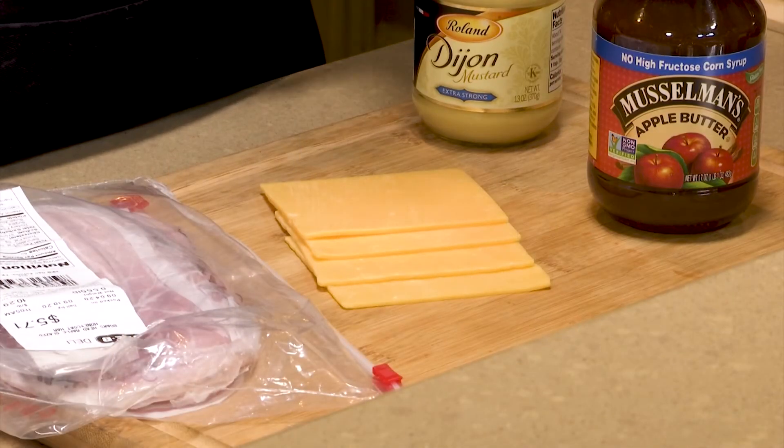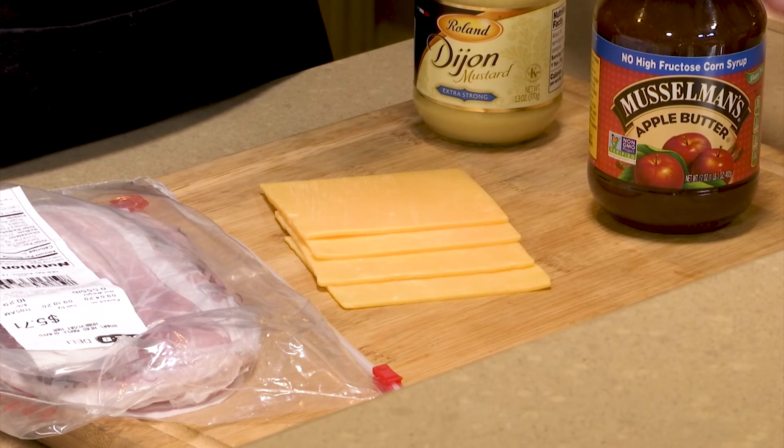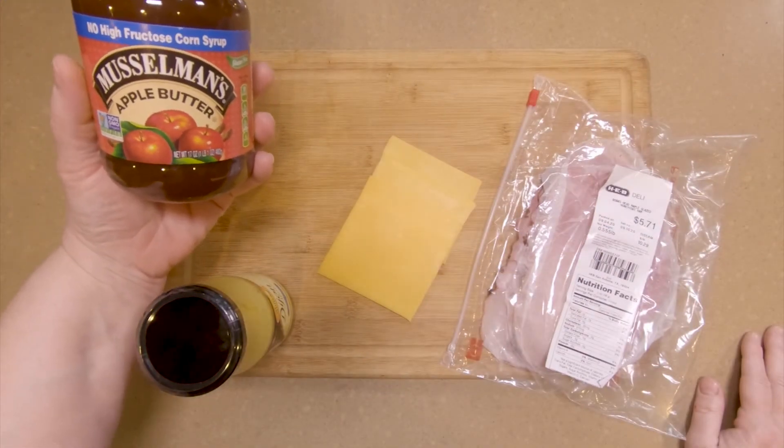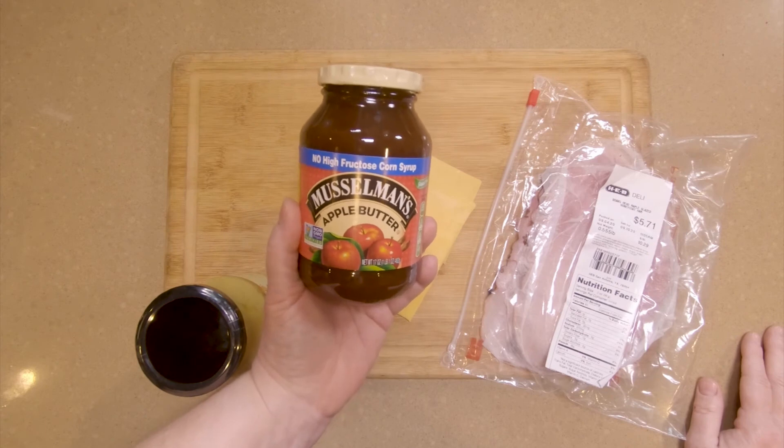I have not been able to find this at HEB. You will need to look for it on Amazon — that's the place where I was able to find it. The other key ingredient is Musselman's apple butter, and it is probably the best apple butter out there.